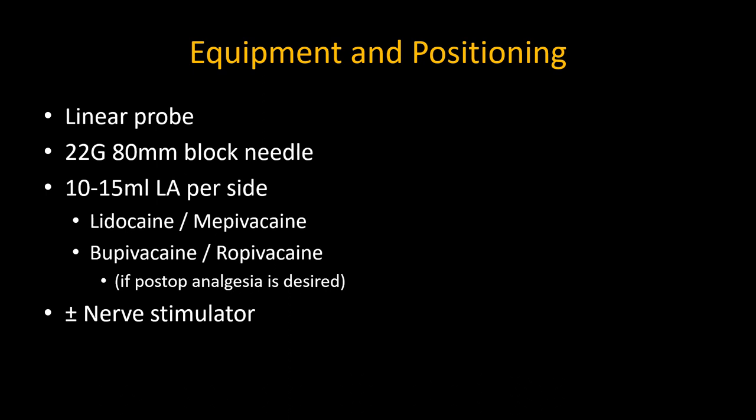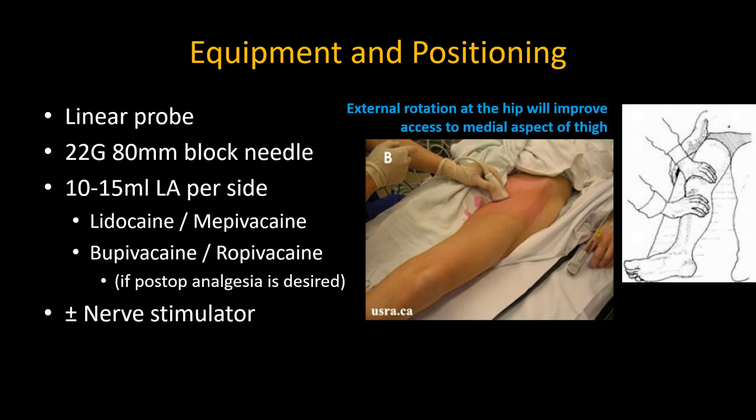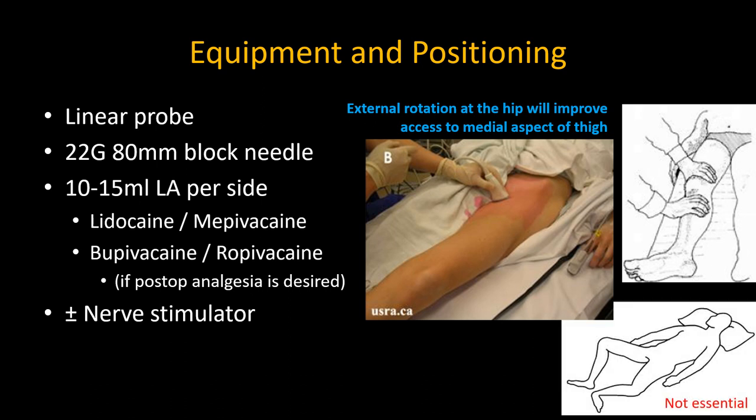The blocks may be done after the spinal anesthetic with the patient in the supine position. Expose the thigh all the way to the groin crease. Slight external rotation of the hips to expose the medial surface of the thigh and groin is all that is needed. An exaggerated frog leg position is not required, and one should allow for any reduced joint mobility, especially in the elderly.